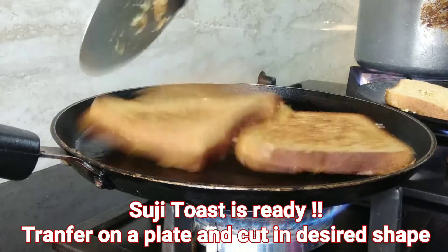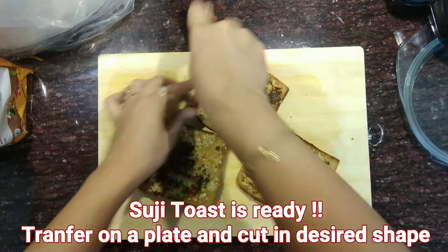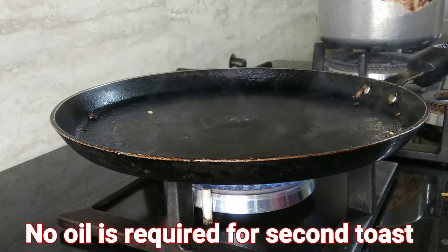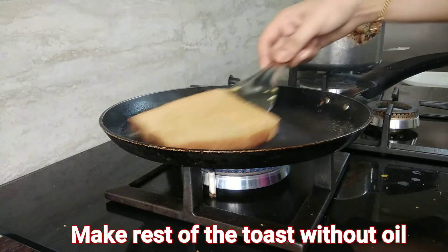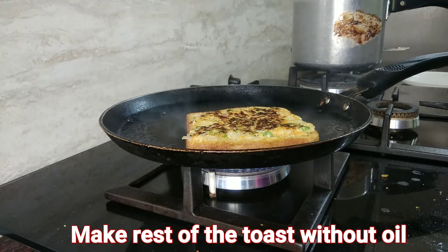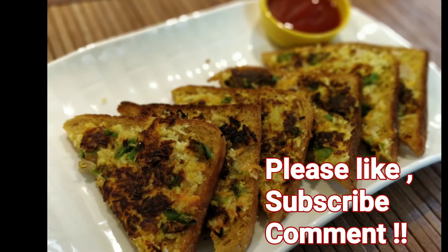As these are ready, I'll transfer them onto my plate and cut into the desired shape — I've cut them into triangular shapes. For the second batch, no oil will be needed on the tawa. Just directly place the bread and cook; it will not stick to the tawa. Your suji rava toasts are ready to be served.